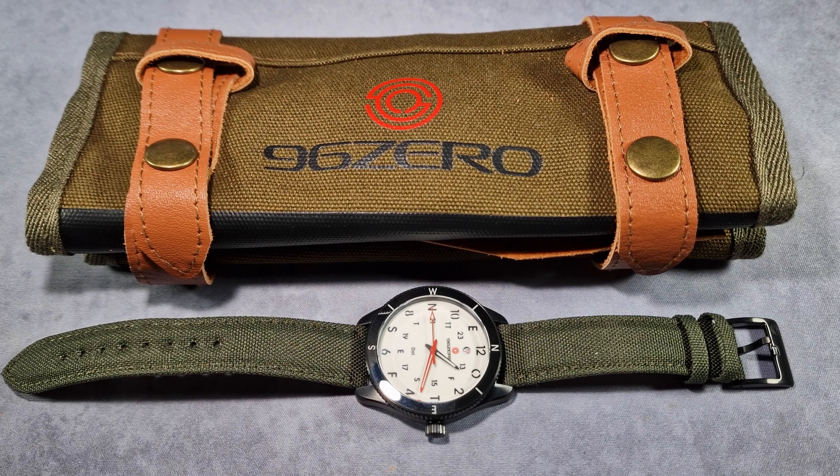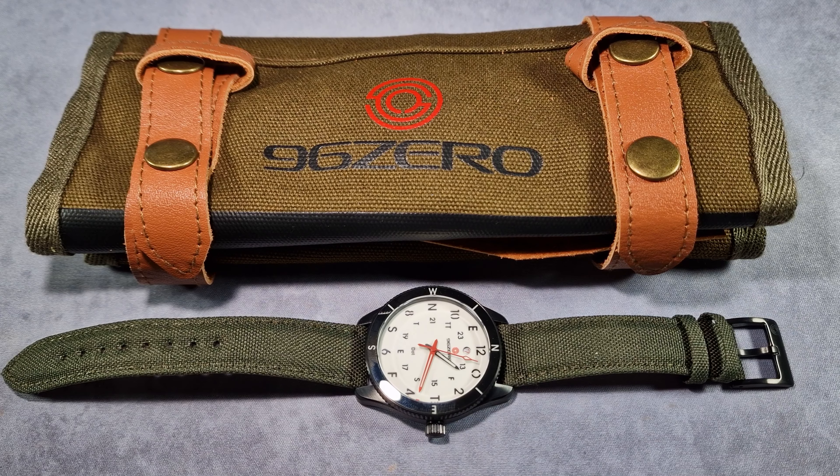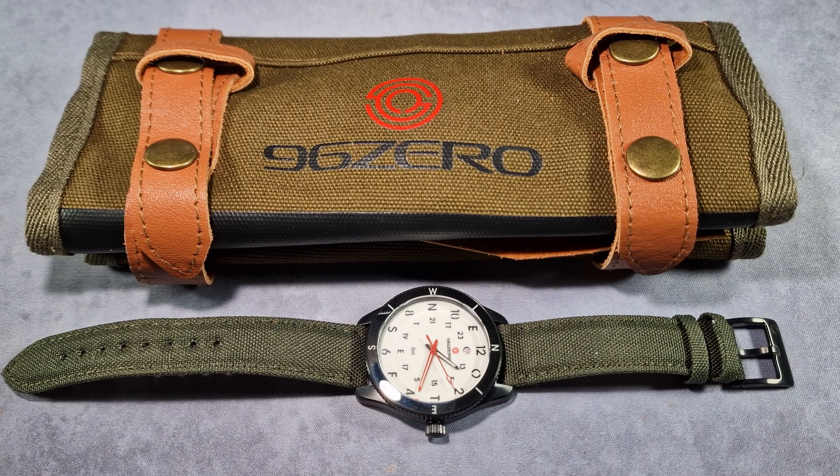Alright guys, it's Bill here from ZaltekReviews.com. I reviewed the Dive Watch from 960 Watches a few weeks ago, and he mentioned that he was going to send me his latest creation - the Field Watch. He also sent me his Pilot Watch as well.